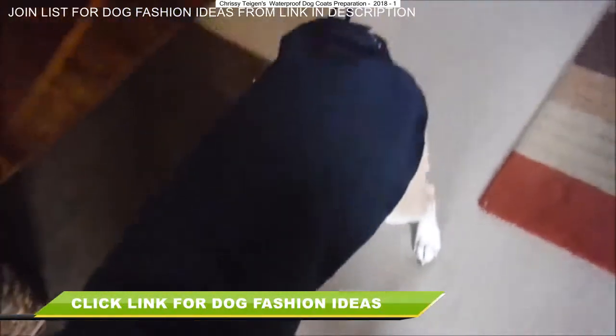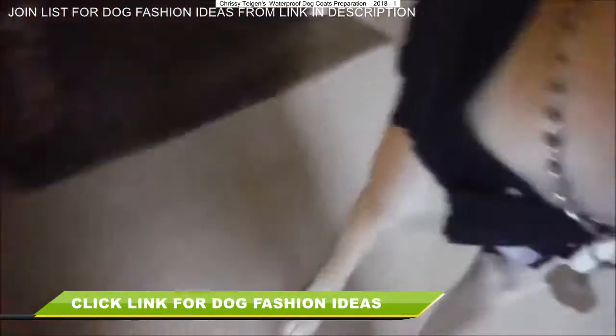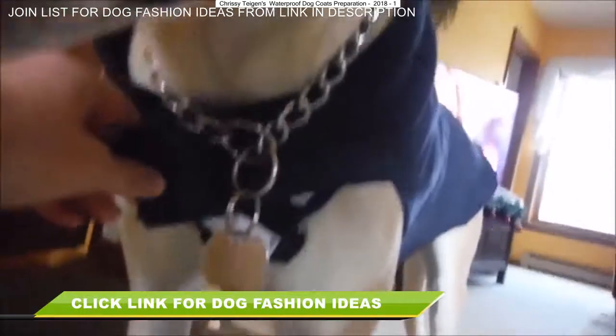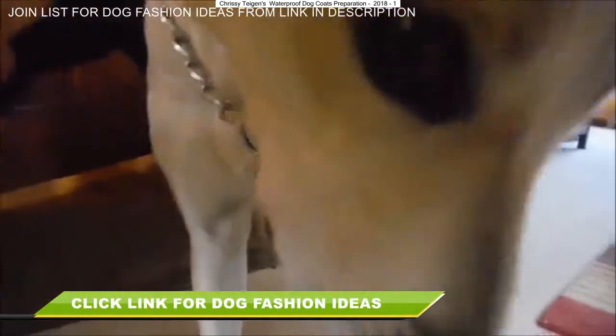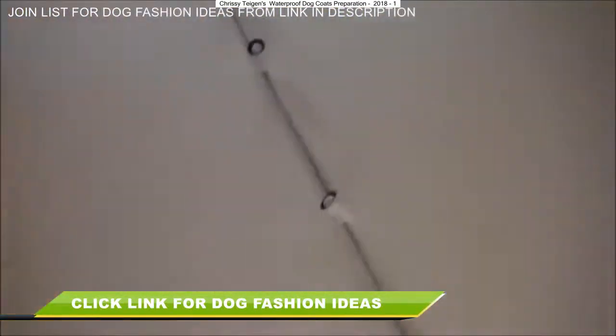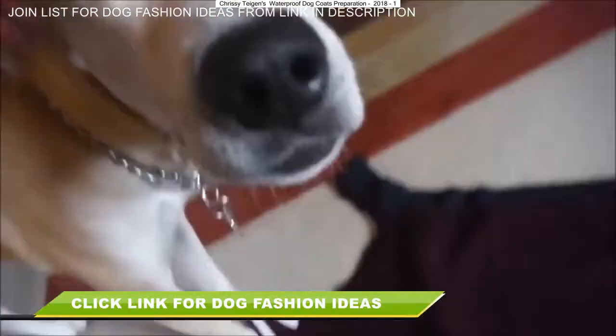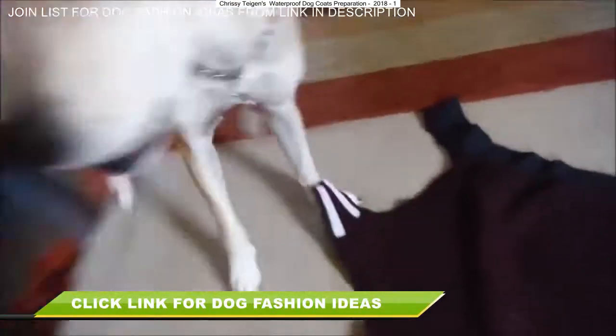Good girl. This is the finished product. It has a Velcro strap in the front and underneath.